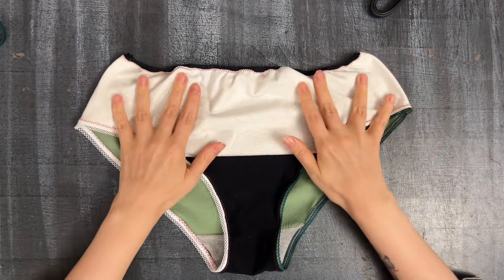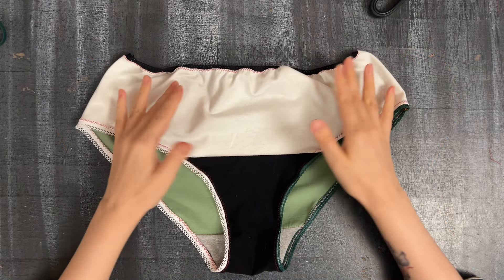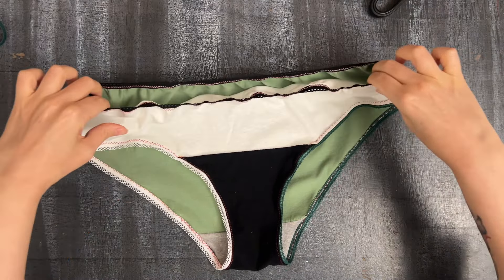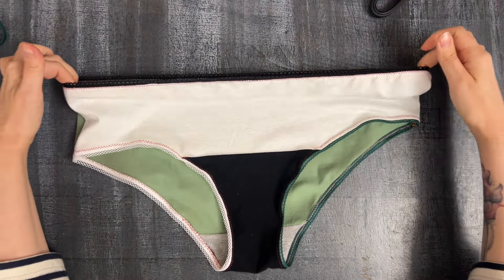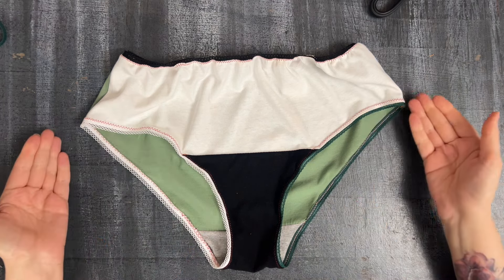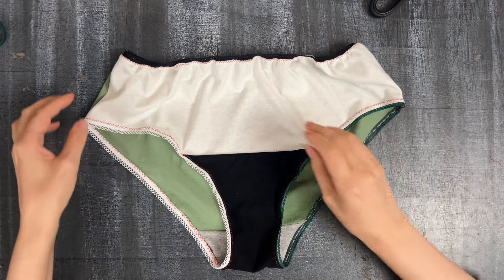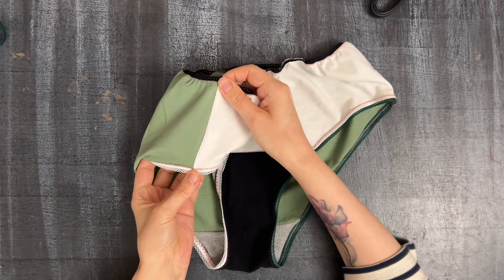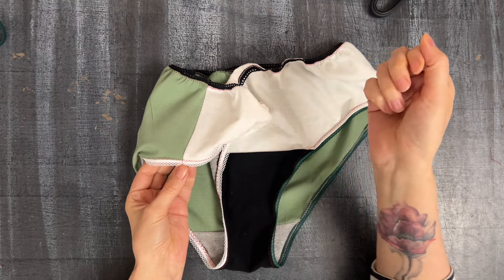This very ugly pair of underwear is finally ready! Here it's gathering a lot at the waistline because of the way I stitched the elastic, and it doesn't gather around the legs because that's how I planned it. Here is where I closed the side seam — if the elastic isn't quite aligned, you can always just help it a little bit with a couple of hand stitches.